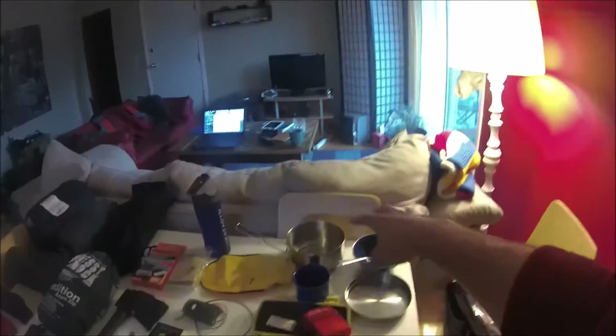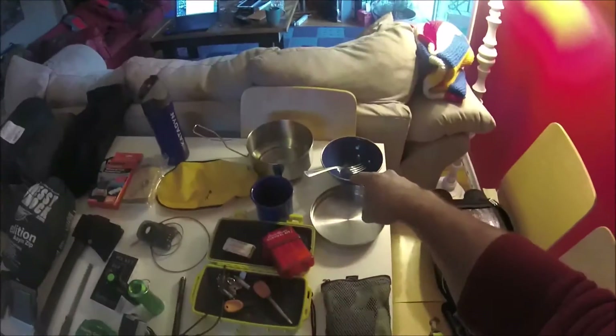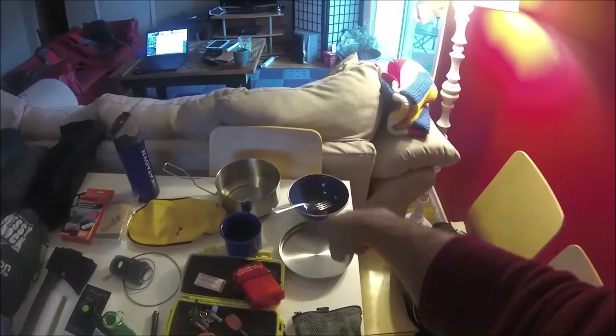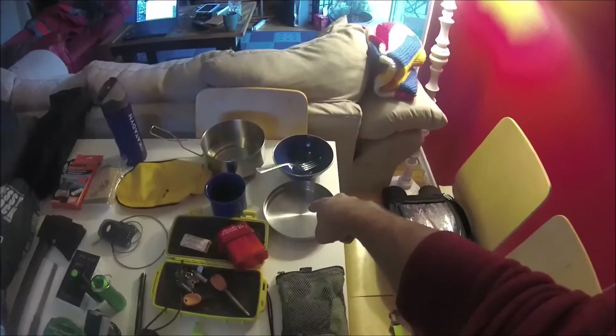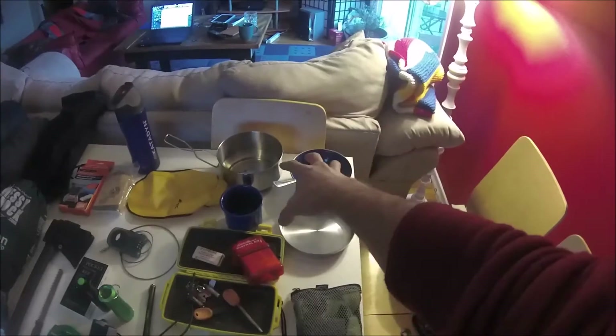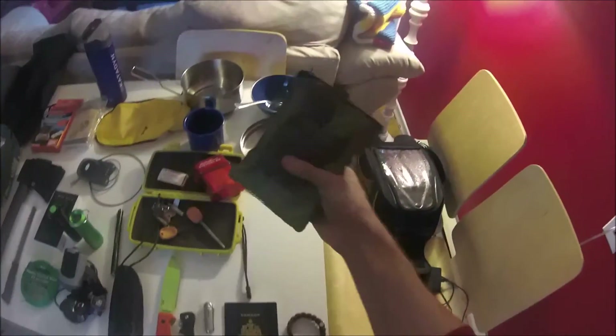For eating, I usually travel with one fork, a bowl, and a mug — both unbreakable. I have a pot and I can use the lid as a plate of sorts, so that all nests together and is very small.